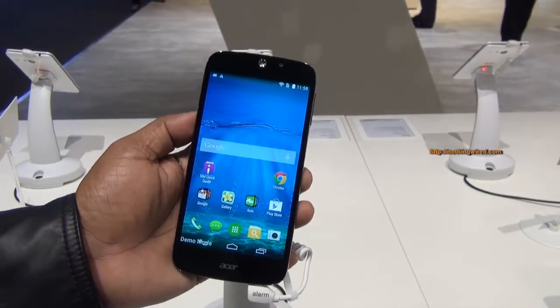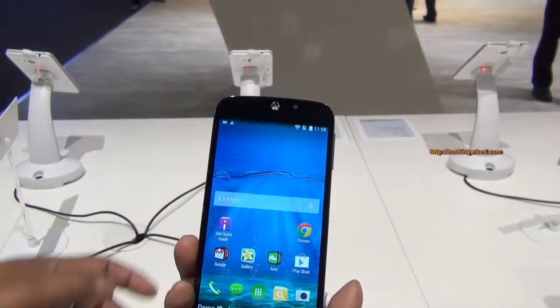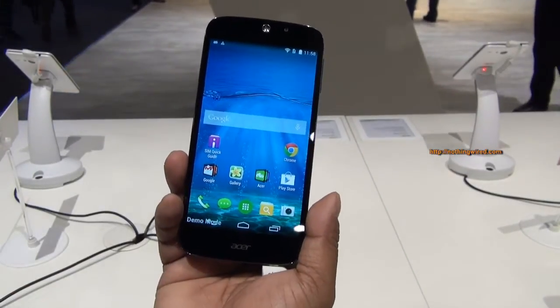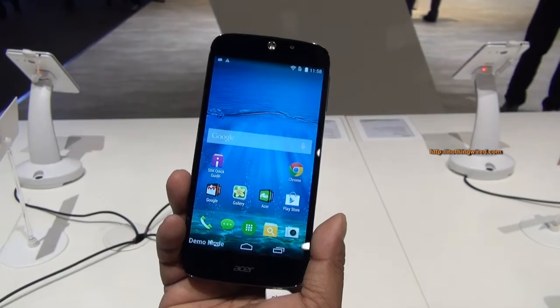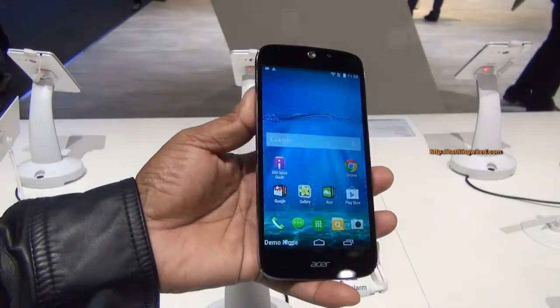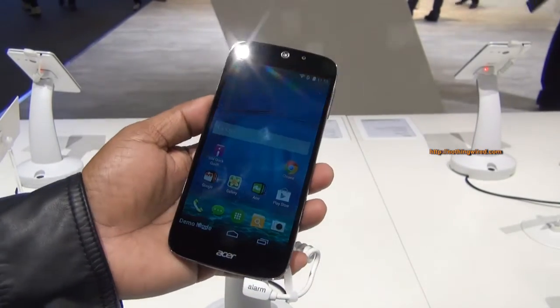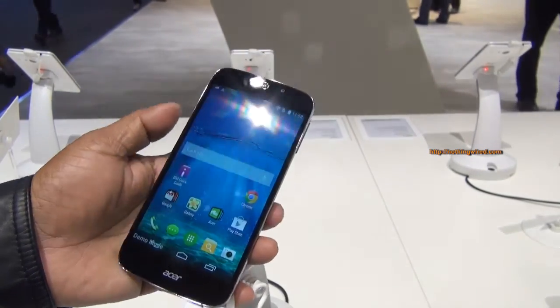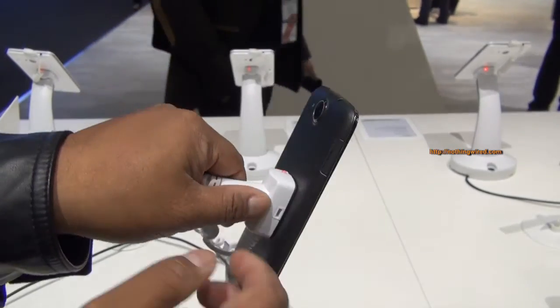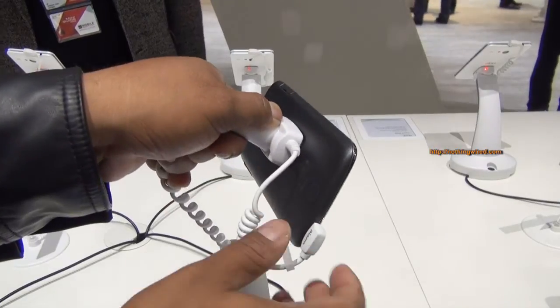Spec-wise, this is powered by a Quad Core MediaTek chipset. It will have up to 32GB storage with micro SD card support, 7.9mm thickness, and only 110g. For a 5-inch screen, 110g is really good, but the phone does compromise on materials — it feels very, very plastic. You also have the speaker grill on the back.